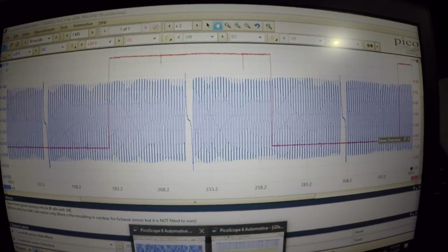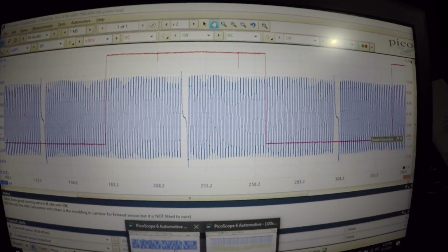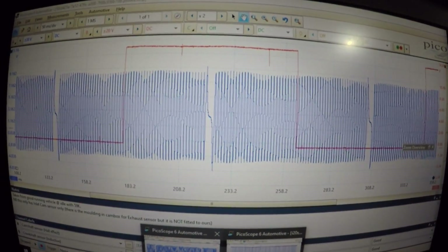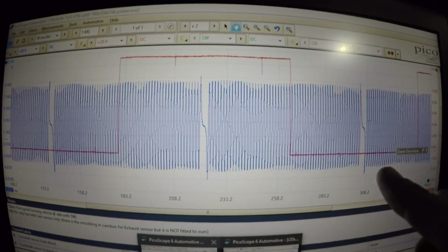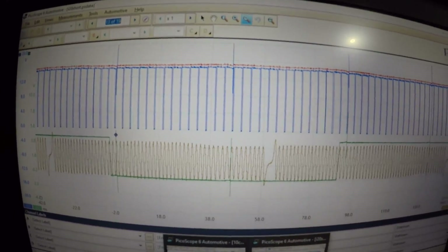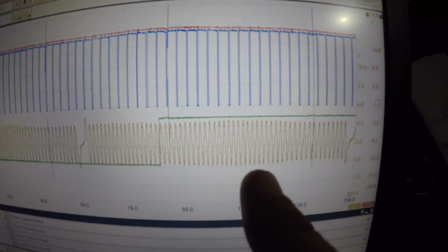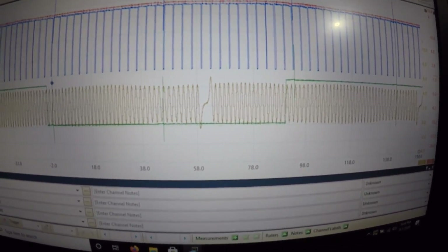Here is an advantage of having a Pico — the amazing support and the large number of users that upload known goods to the waveform library. Note that the waveform library isn't supported in Pico 7 yet, so I had to go back to Pico 6. This is a known good crank and cam off the same engine and car, and as you can see the cam trace lines up almost dead in the middle of the crank sensor pulses. On mine, the cam is well advanced — it should be roughly in the middle, but it's clearly not.